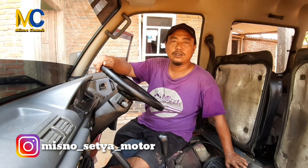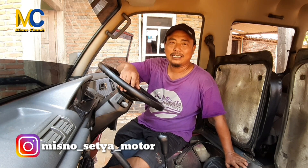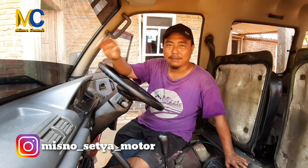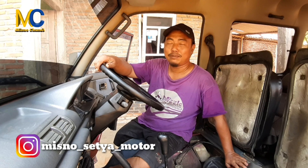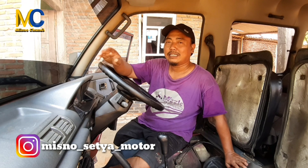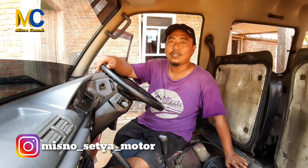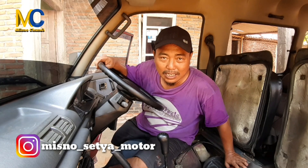Assalamualaikum warahmatullahi wabarakatuh. Halo teman-teman subscriber dimanapun anda berada. Pada kesempatan kali ini, masih bersama Misno Channel. Kita akan berbagi ilmu dan berbagi pengalaman tentang cara menghilangkan karat atau kotoran pada radiator, dan bagaimana cara menguras air radiator agar radiator tetap selalu dalam kondisi baik.